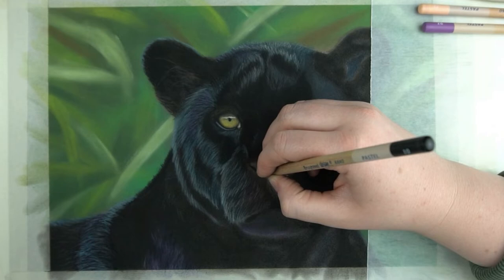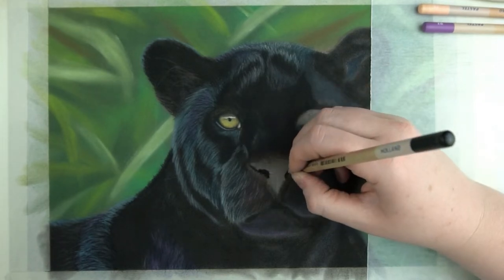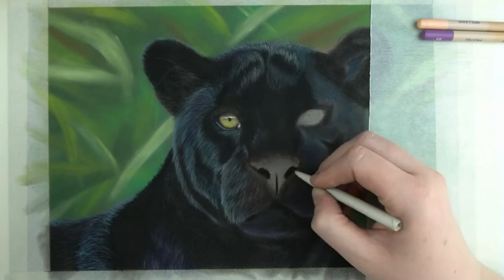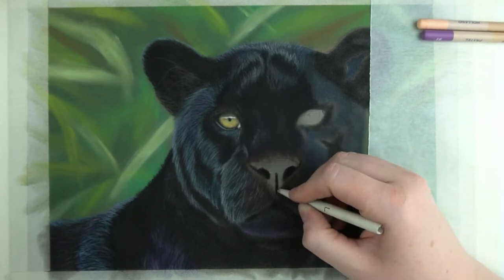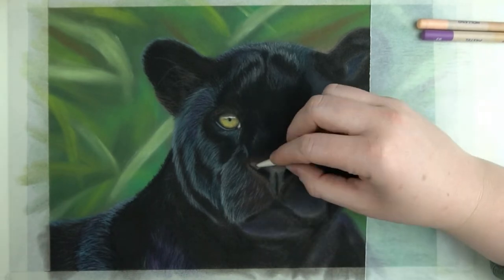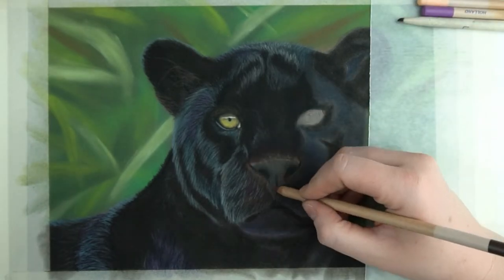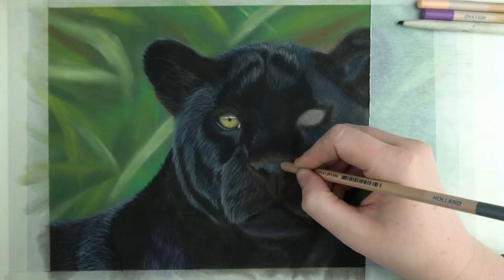I blend this out a little bit to make it softer. Next I use black for the nostrils and a small blending stump to push this into my paper. Since I have some pastel residue left on this stump I can already rub some of this on my paper. This way I darken it up already and I clean my stump a bit — win-win.